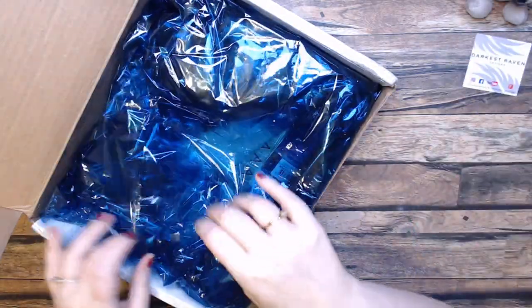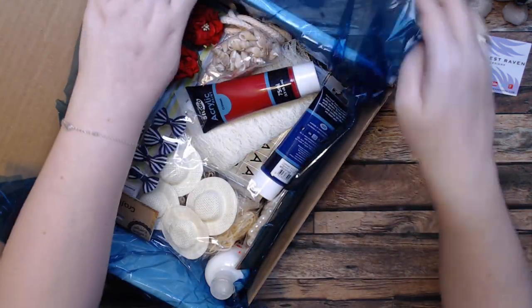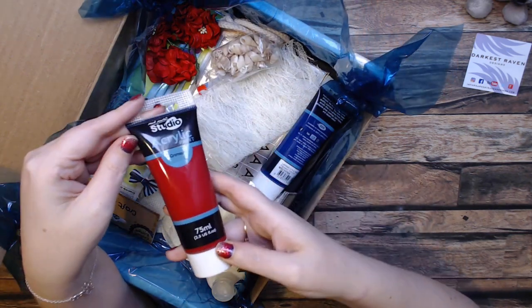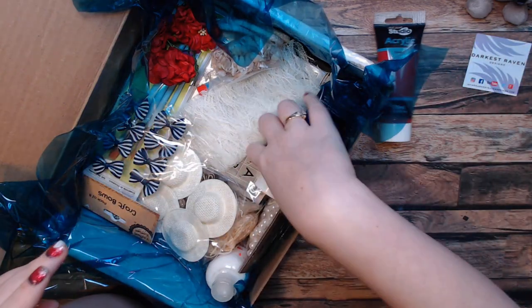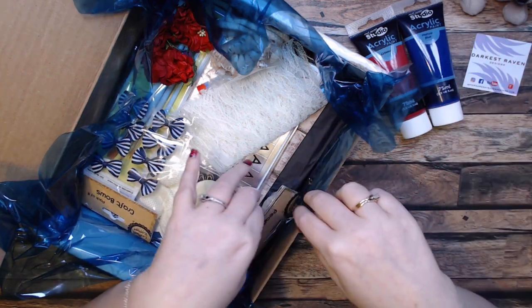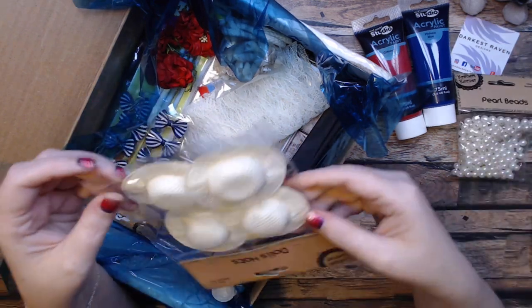Let's see what this fun theme is! Oh my goodness, look at what she did. We've got some crimson acrylic paint from Montmartre Studio, and some — oh — crimson and that blue I can never pronounce. Some gorgeous beads.